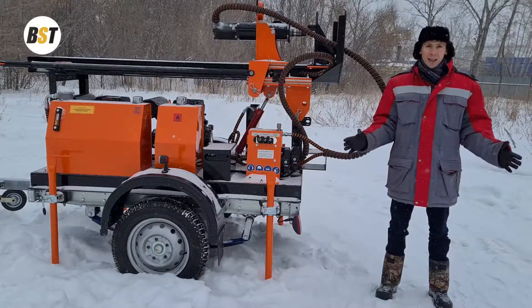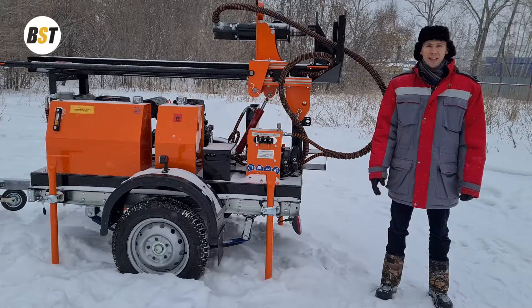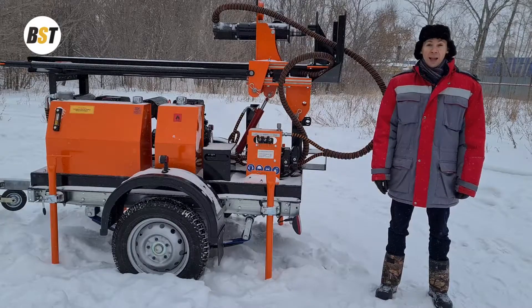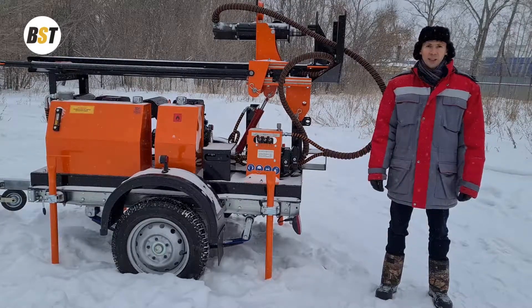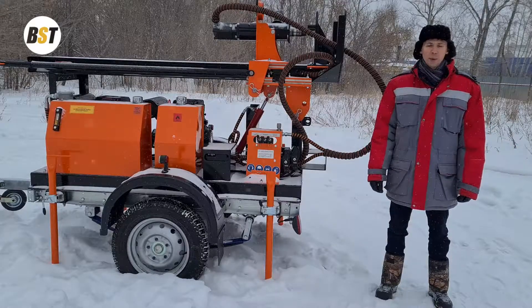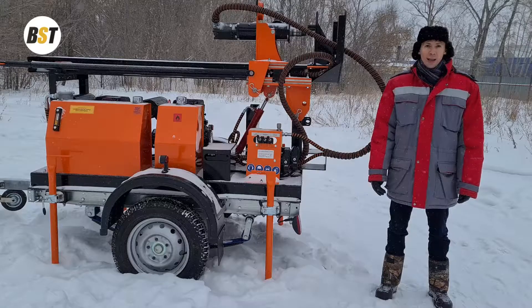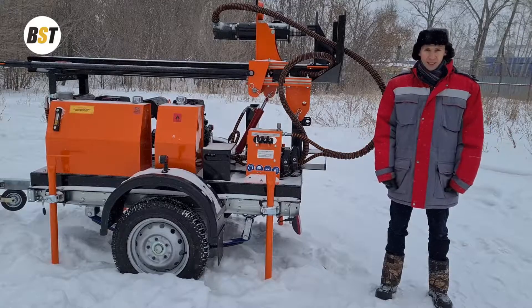As you can see, it is mounted on the trailer and it is the middle class machine in our trailer-mounted series of drilling rigs. As you can see, it is very compact. Still, it can drill the boreholes up to the maximum depth of 150 meters. Therefore, it will be perfectly suitable in order to start a drilling business.